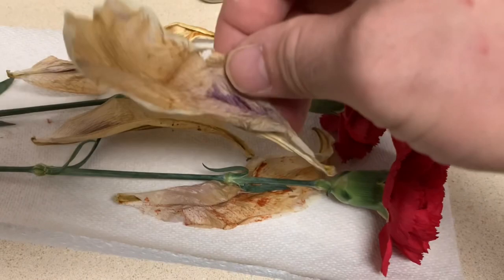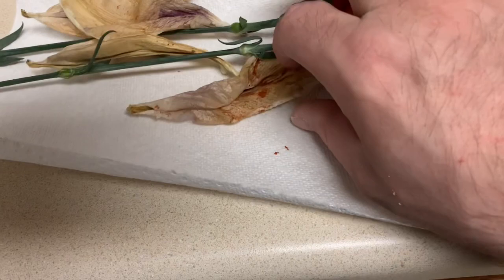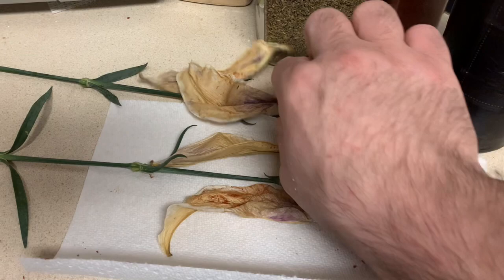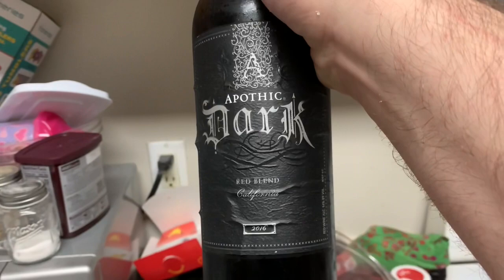The dried lilies have a purple tint to them, so instead of throwing them away I'm going to reuse them as offerings to Dionysus because of the purple and red tints that remind me of wine. My crazy cat is already celebrating the hysteria of Dionysus — she's running around like crazy. The wine I use for offerings to Dionysus is Apothic Dark Red Wine. I love this stuff.